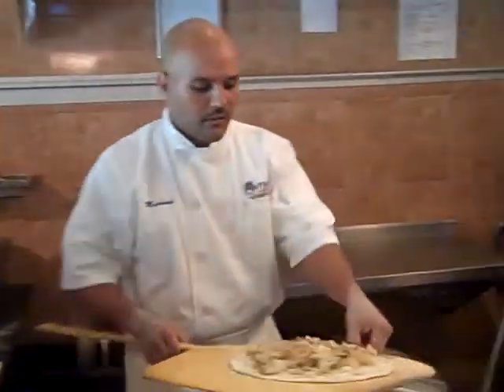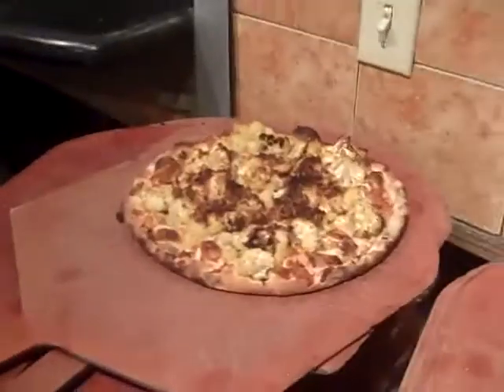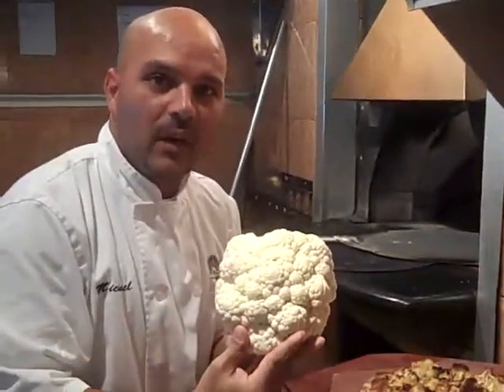This is it. We're in a coal-fired oven. The pizza's almost ready. And this is our final product. It's a very good looking pizza, just with a simple batch — the cauliflower.